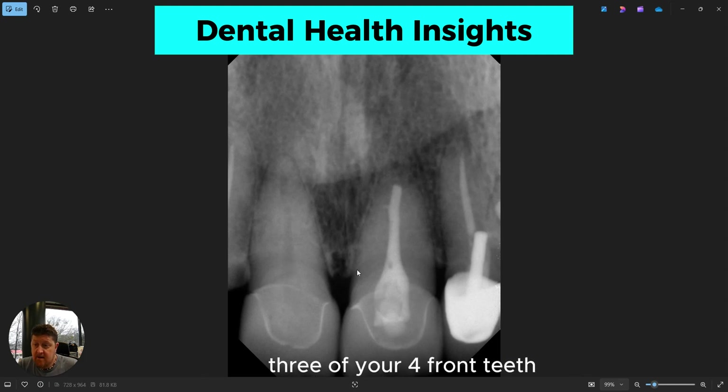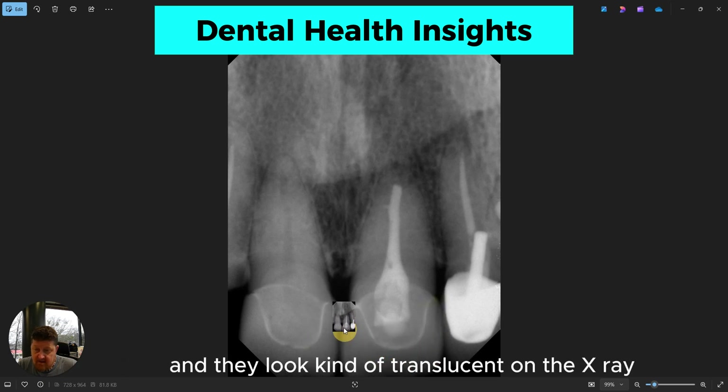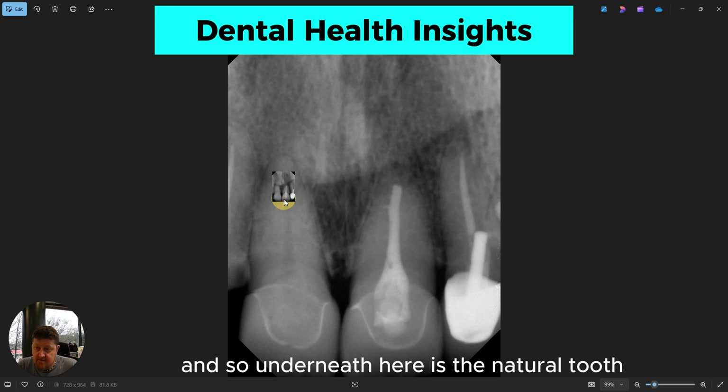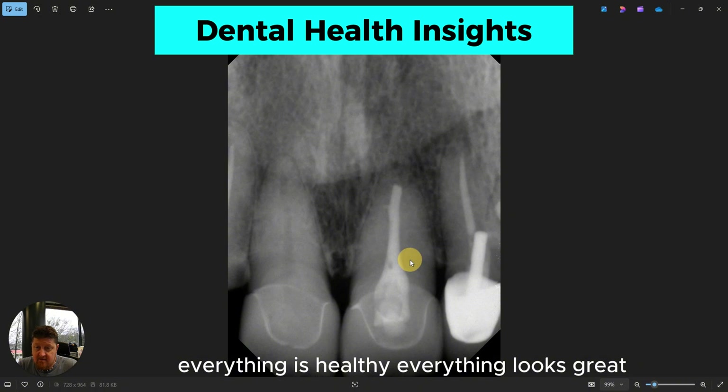What we're looking at here is three of your four front teeth. These are the two center front teeth, and both of these teeth are healthy and intact. You'll notice these are ceramic, or tooth-colored crowns, and they look kind of translucent on the x-ray. Underneath here is the natural tooth. On this tooth, this is the root — it's intact, everything is healthy, everything looks great.